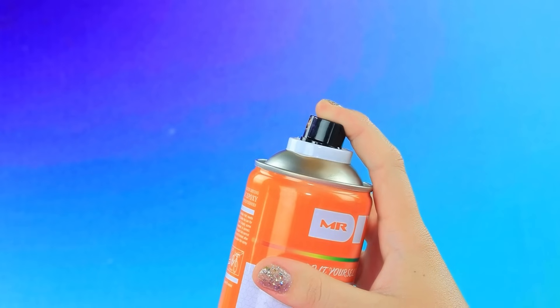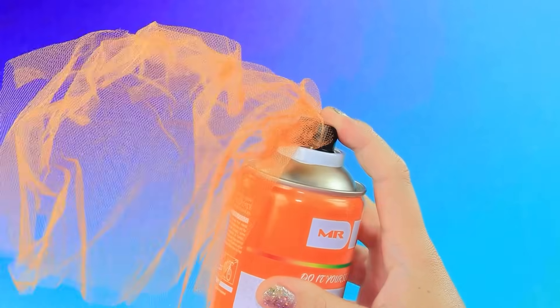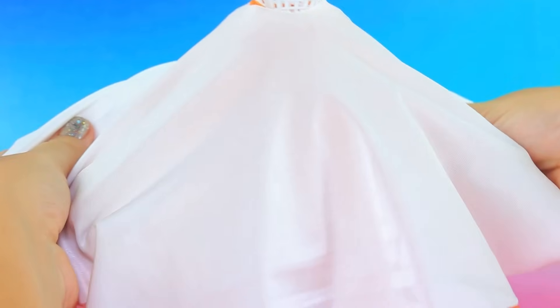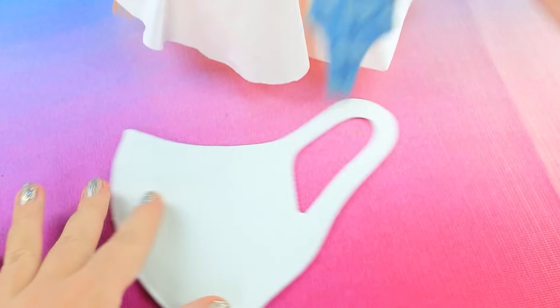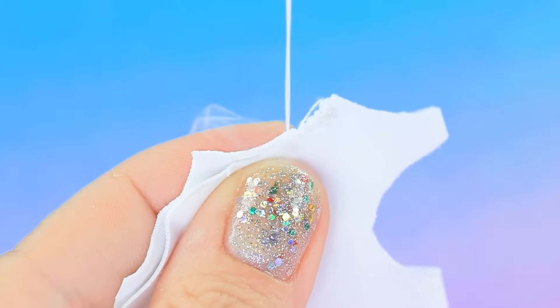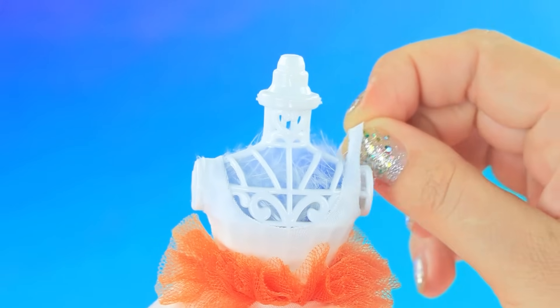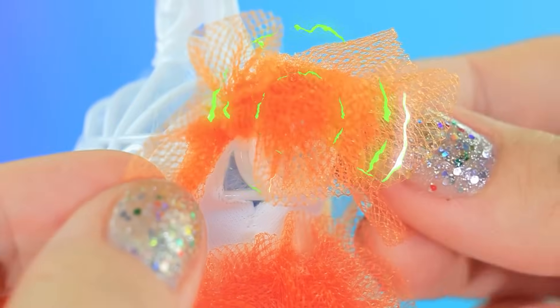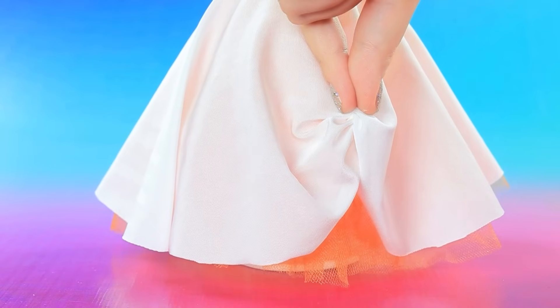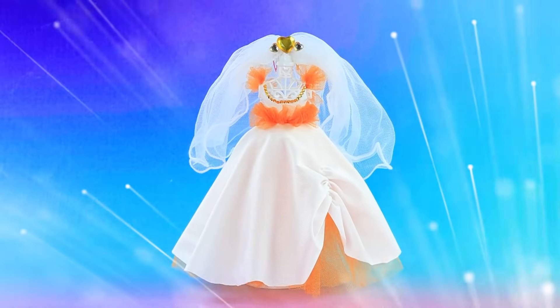Shake the can. Gather it. Another layer on top. Now cut the top. Decorate the shoulders. Add some rhinestones. Don't forget the veil. The wedding dress is ready. But where's the bride?